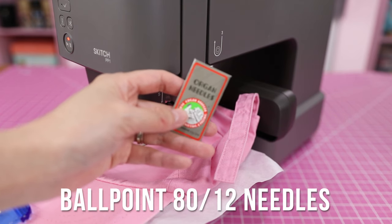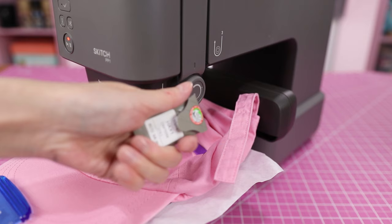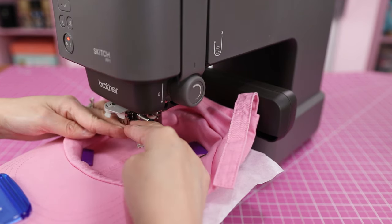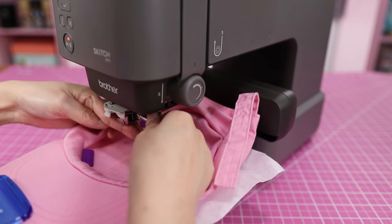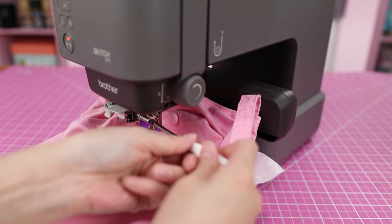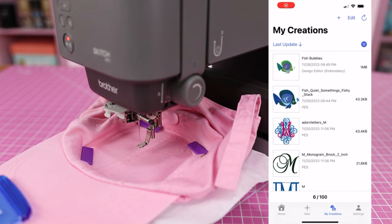I've already taken the old needle out. The flat part of the needle should be facing the back. I've got a little screwdriver that came with one of my other Brother machines. I'll tighten the screw and use the screwdriver to make sure it's really tight. Then I'll bring up the Artspira app — I've already uploaded the design to the app.